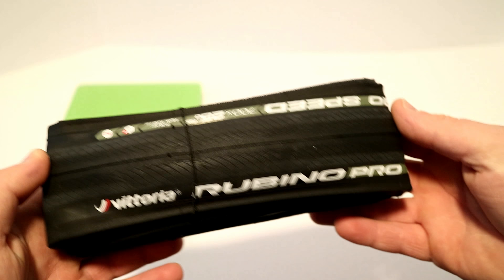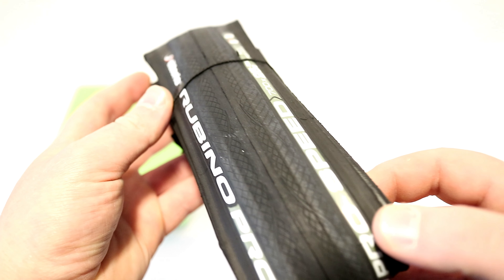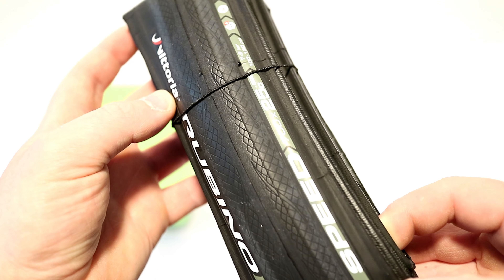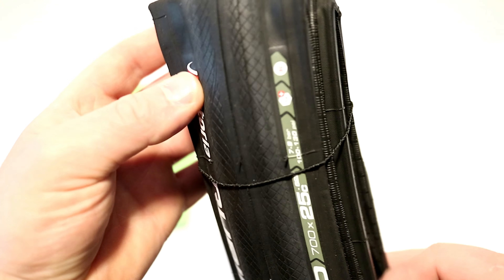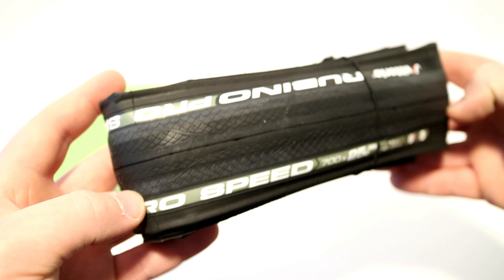If we take a look at the Rubino Pro, you can see that it's a very smooth center line down the center, and then off to the sides you get this little bit of tread to it, and that's going to help it hook up and have good grip.